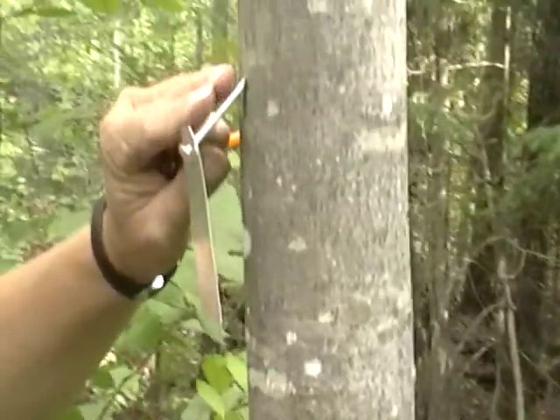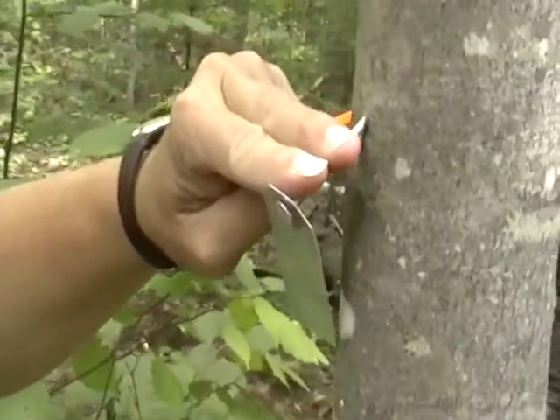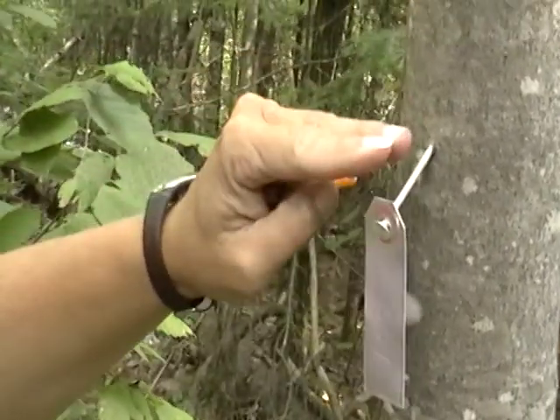You want to make sure, too, that you've got a couple of fingers distance away from the tree after the nail is put into the tree.